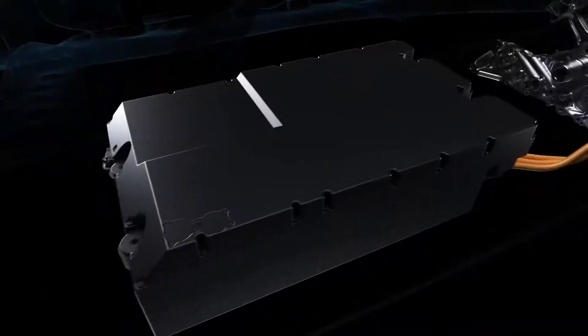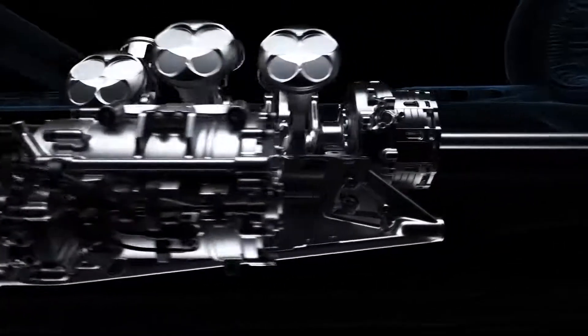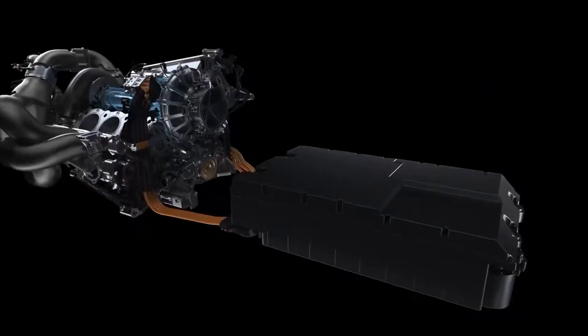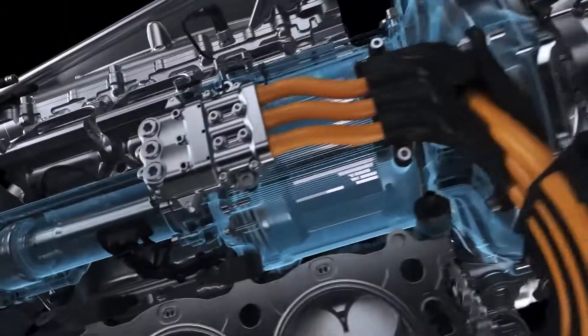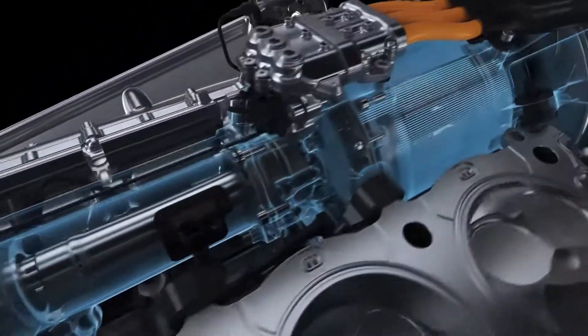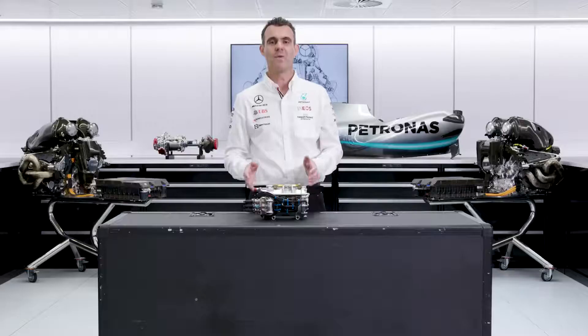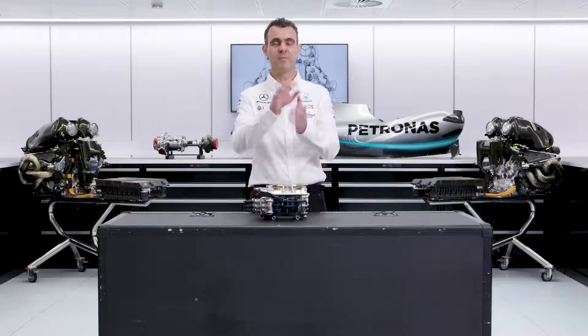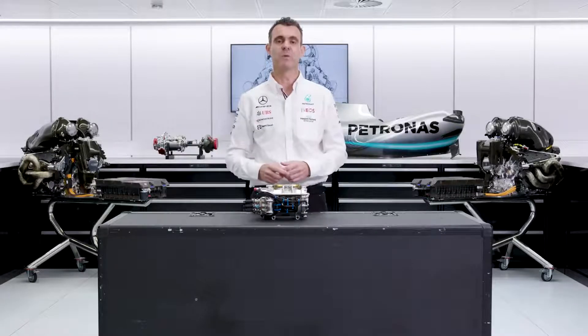Sometimes the energy stored and deployed by the MGU-K is going from the battery store. On other occasions it could be coming or going to the MGU-H directly, depending exactly on what the driver is requesting and what the engine is able to provide from torque. When the energy is going directly from the MGU-H to the MGU-K without going through the battery, that's when we are in our most thermally efficient mode.